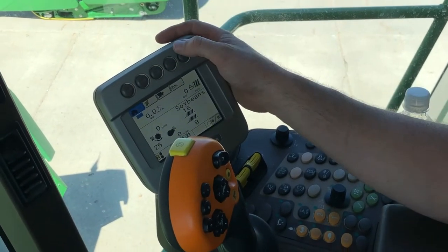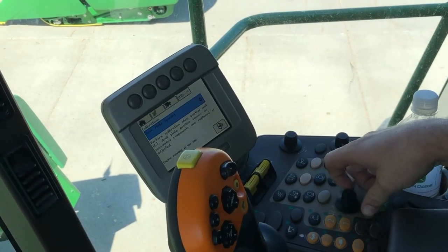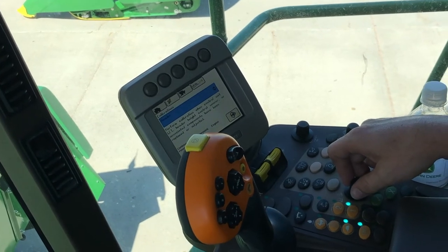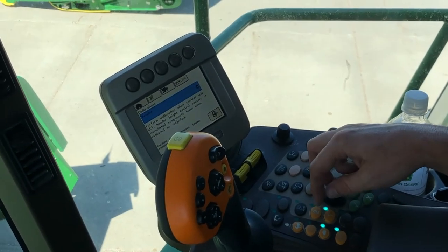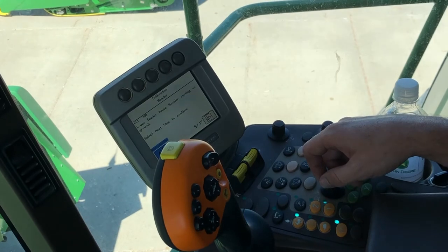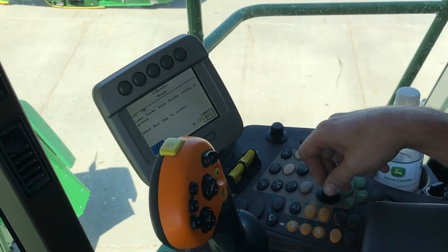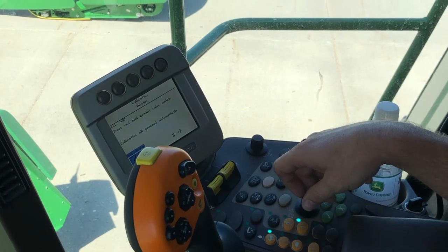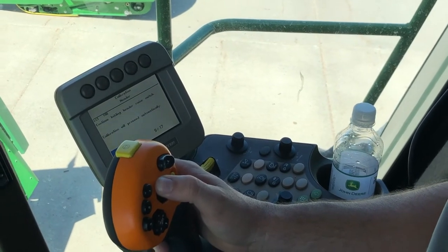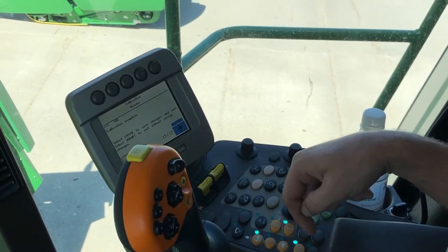Now we're going to do our header calibration. We'll touch the button above our book with the wrench twice, then scroll down and find our header. We need to have the combine on level ground running at high idle, so we'll idle the combine up and hit enter. We've got to lower the feeder house resting on the ground. Once we do that, we'll use our knob, scroll wheel, and check mark to go to the next step. It's going to have us press and hold the header raise switch. That calibration is complete, so we'll hit the save and enter button.